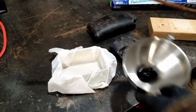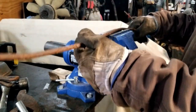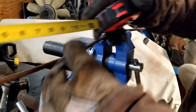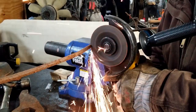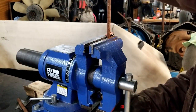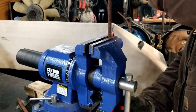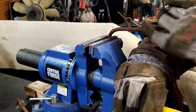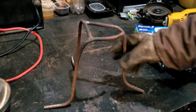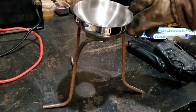Bend it around into shape. Bring her over to our fixed vise – she's still working good. Get an estimate going here – we'll say 15 inches. We gotta put some bends in there. And that's our stand. The little funnel fits in there real nice.